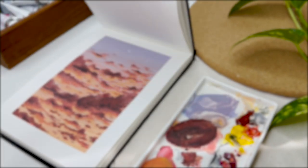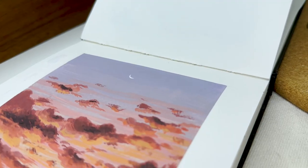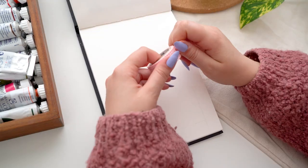Hi friends, this is Dina and welcome to my new video. In today's video I'm going to be showing you how I painted this very dreamy sunset cloud painting, and I really hope you enjoy being here with me.